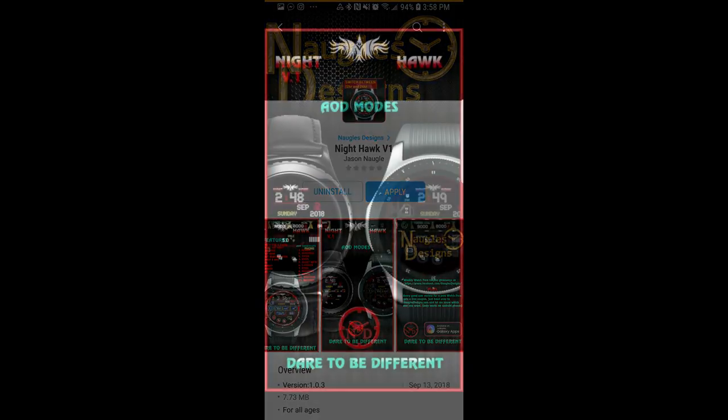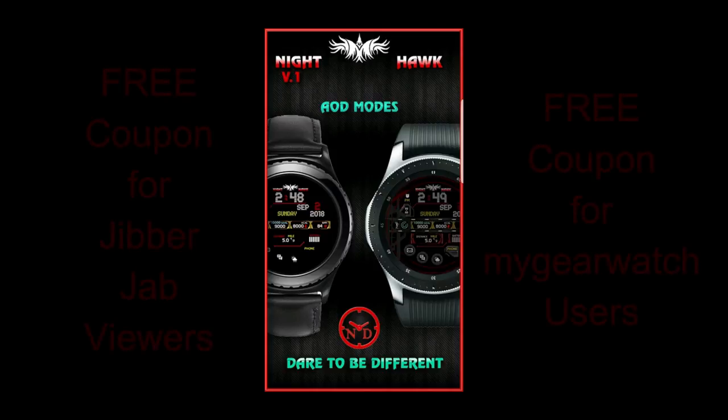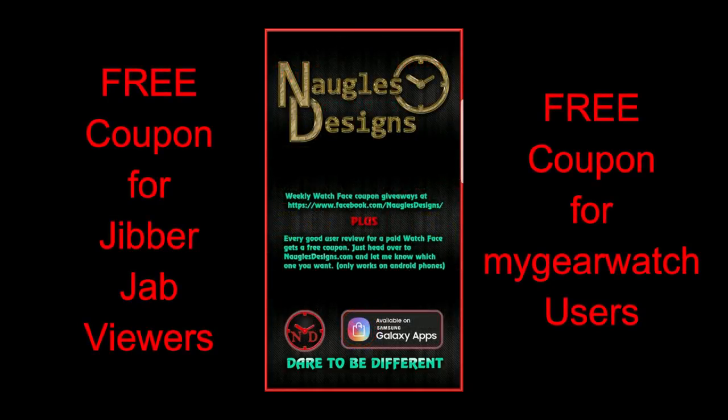In today's show, I review the newest watch face from our friend Jason Noggle, and I'm also going to be giving away two coupons for this one, with one going to a lucky viewer here, and another coupon going to a registered user on the My Gear Watch website. And for those of you that like highly functional and informative watch faces, I think you're going to like what this new face has to offer.